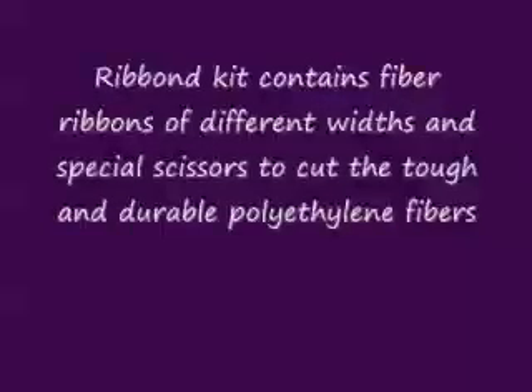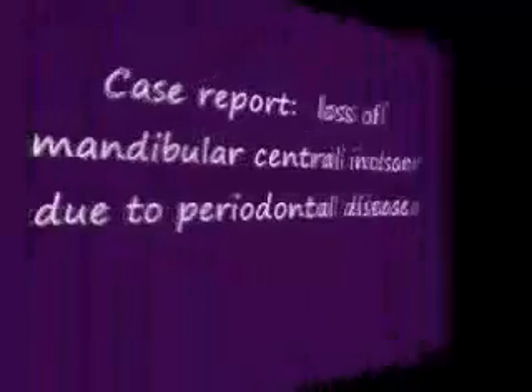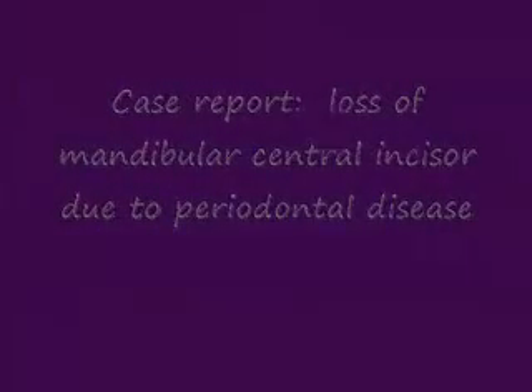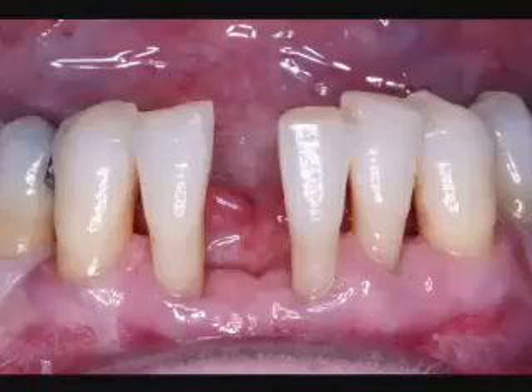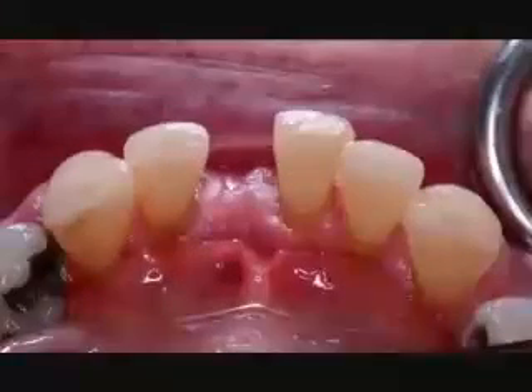The Rib-On kit itself contains the fiber ribbons that we need to fabricate the bridge. It has special scissors to cut the length that we need. In the case report today, we'll be looking at the replacement of a mandibular central incisor. There are lots of options to select from: a fixed bridge, conventional fixed bridge, or a removable partial denture. This tooth was lost due to periodontal disease.